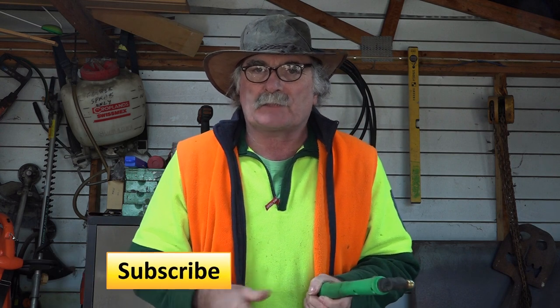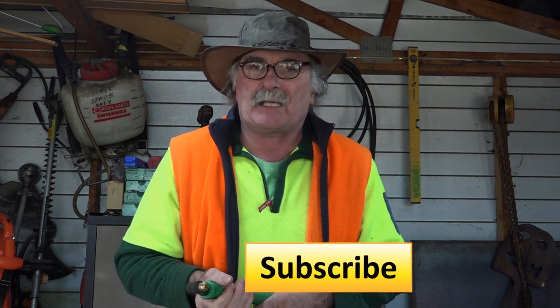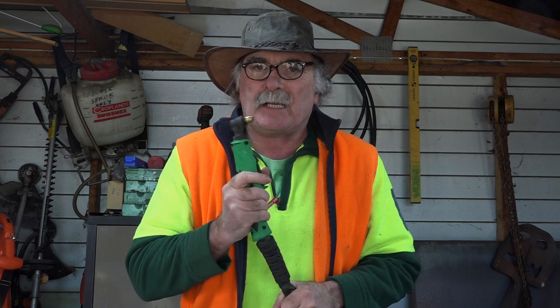Same as usual guys - if you like my videos, subscribe, drop me a like, drop me a comment. Come say g'day in the comments below, we can have a bit of a yarn, and let's get into it!